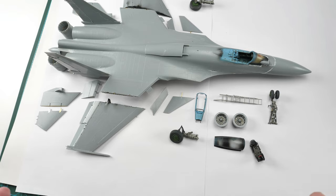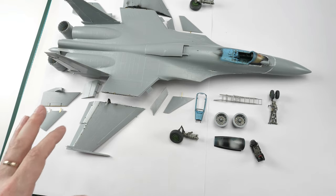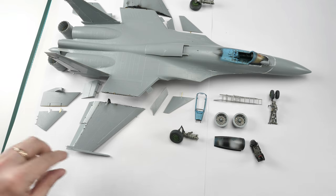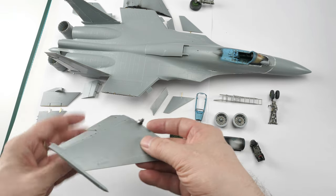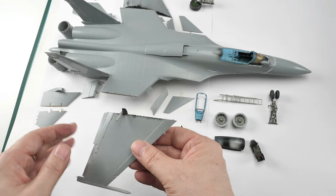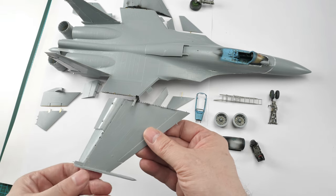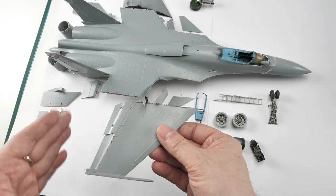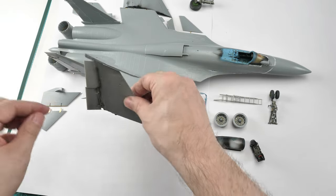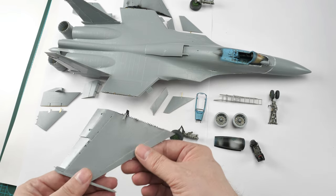When we got to the actual fuselage construction, which is obviously a major point of the build, there are some issues. The first thing to point out is the assembly of the wings. This kit definitely has a bias to be built in the wing-fold position. What the instructions don't mention is that, while they do show options for the flaps, if you're going to have the wing fold you need to have the outer wing flap sections in the deployed position, or else they simply will not clear the tail planes.